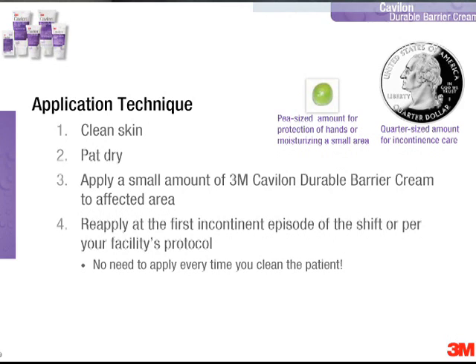We typically recommend that this is applied at the first incontinent episode of the shift, or per your facility's protocol. There's no need to apply it every time you clean the patient, because the product is durable and concentrated.